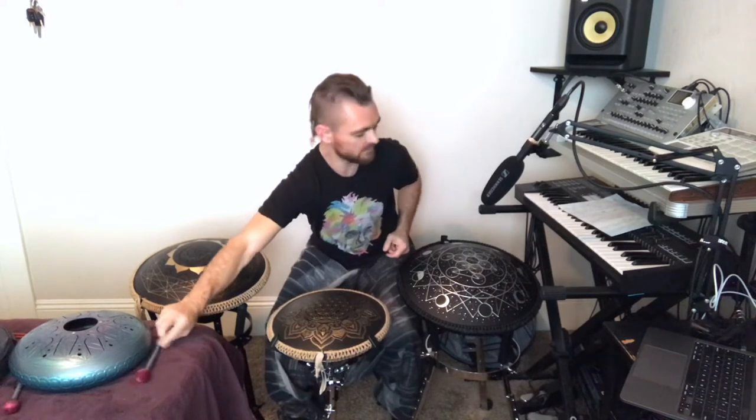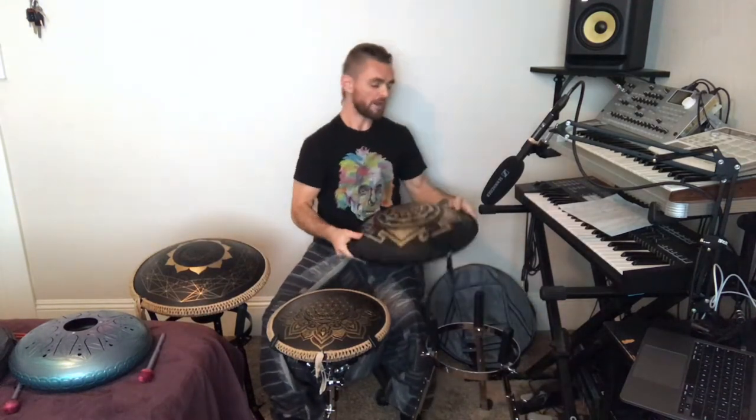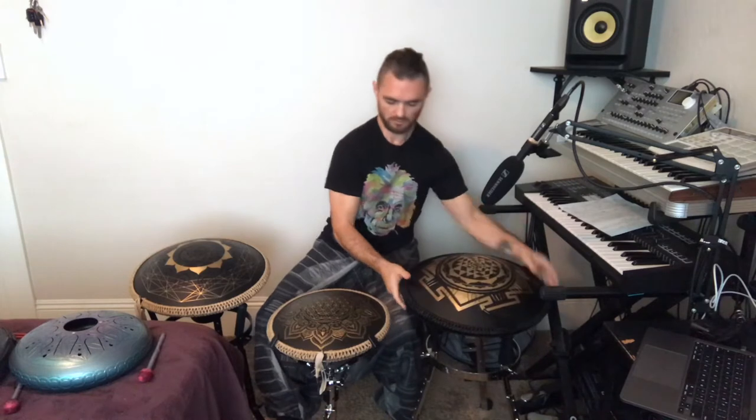As you can tell from that demonstration, the brass instruments have a really nice tone, a really nice timbre. It's very warm, very unique. Most tongue drums — almost all of them, I think — are usually made out of steel, so it's really cool to hear these instruments in brass.